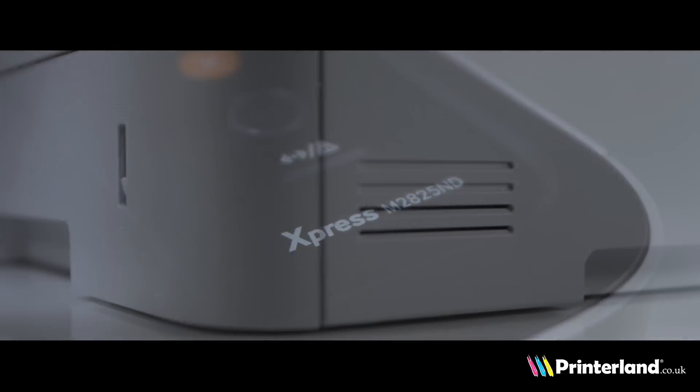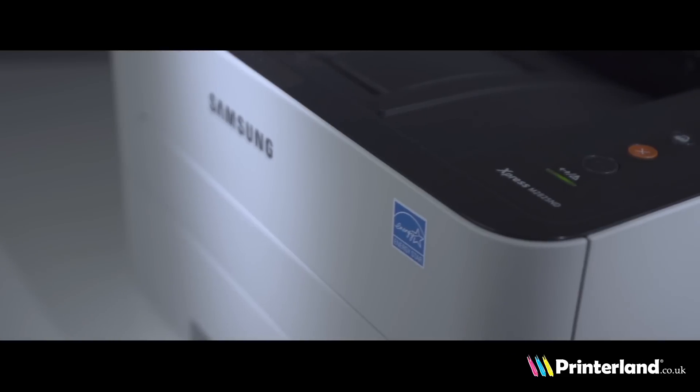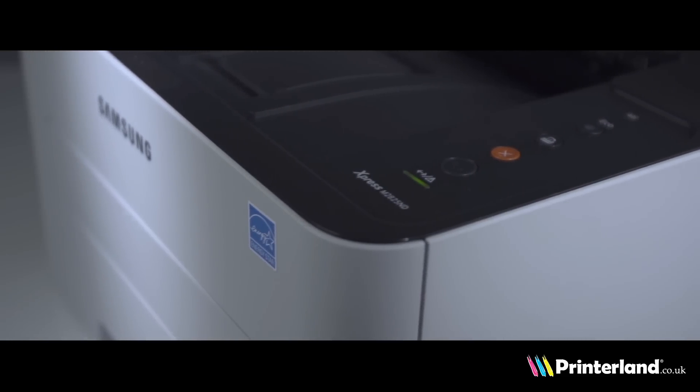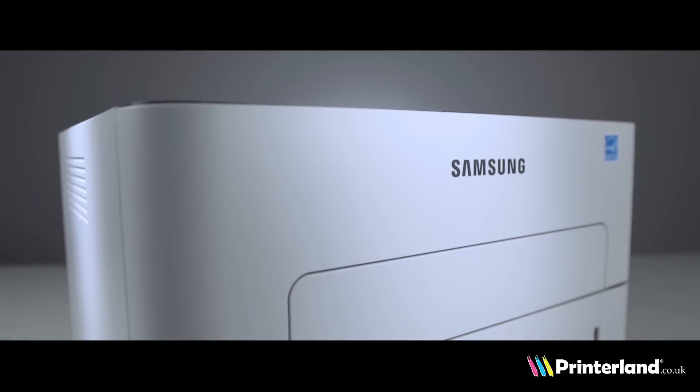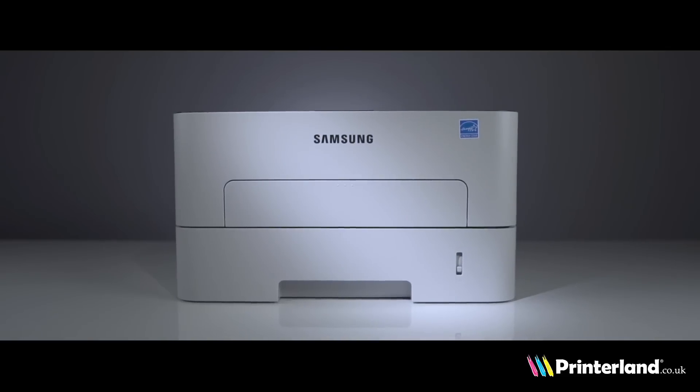This model includes a 1,200-page toner in the box, whereas other printers in this range ship with only 500. When considering your next printer purchase, remember the Samsung M2825ND would make a fantastic addition to any work environment.